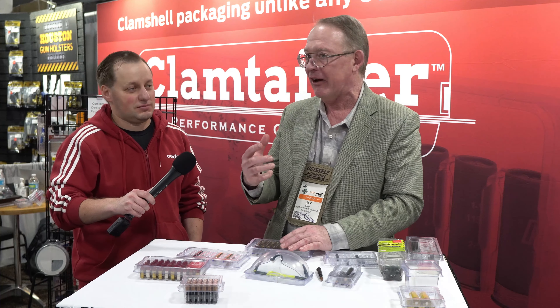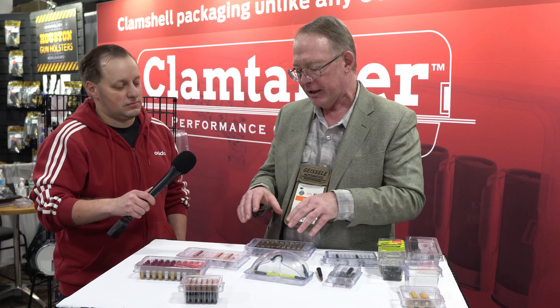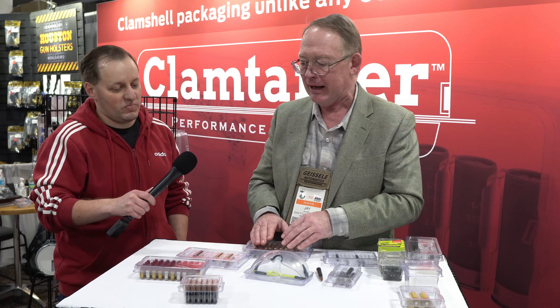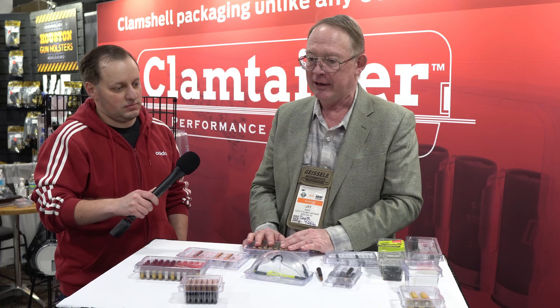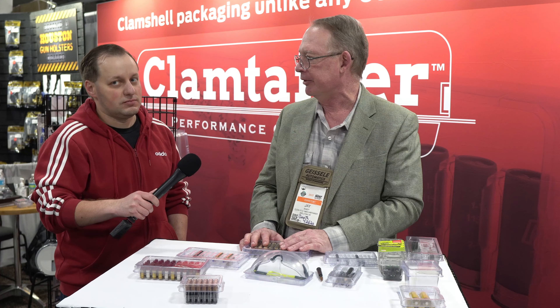Will it hold .338 Lapua? It will — barely. It's snug. We are going to be coming out with a bigger case for the real big boys. But you can do it — matter of fact, there are some right over there.